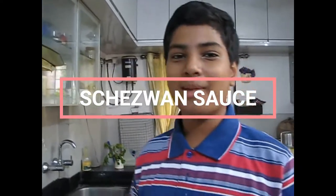Hello everyone, welcome back to my show. Today we are going to be making the Schezwan sauce. As I told in the paneer hakka noodles video.